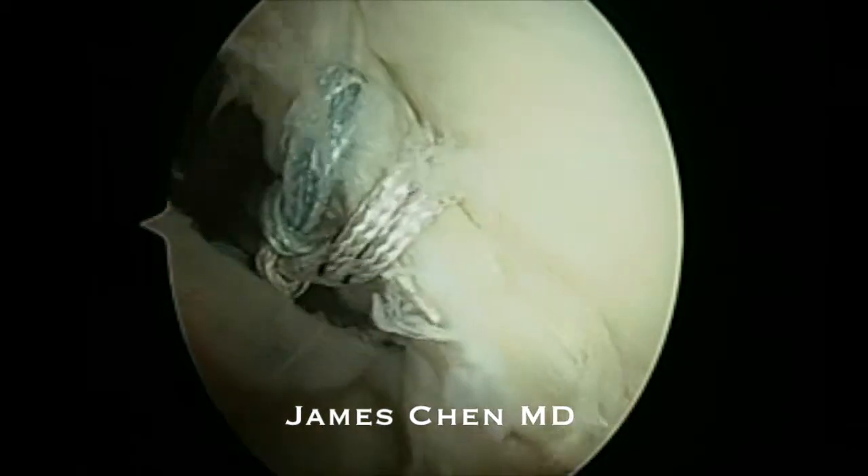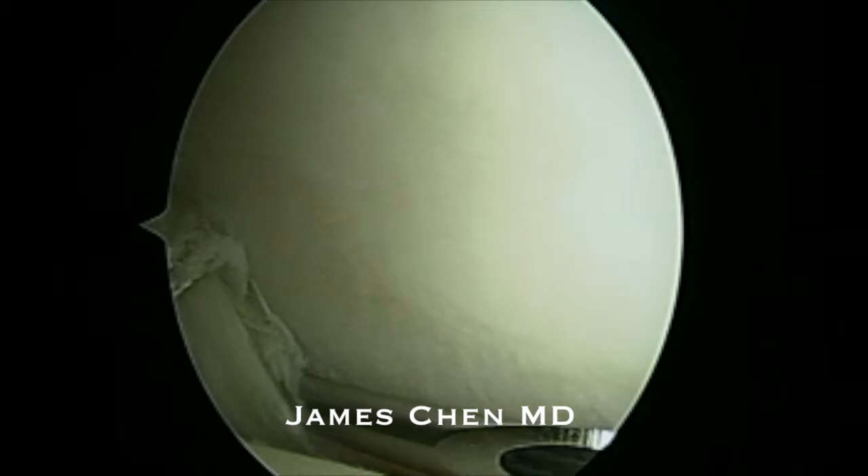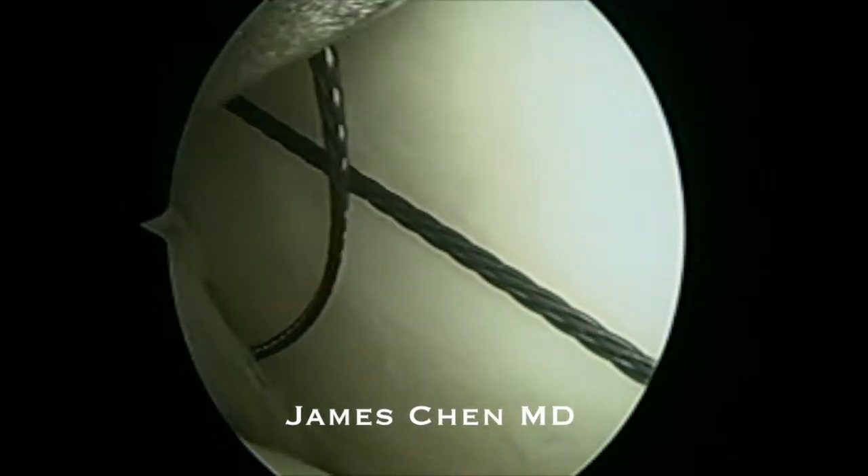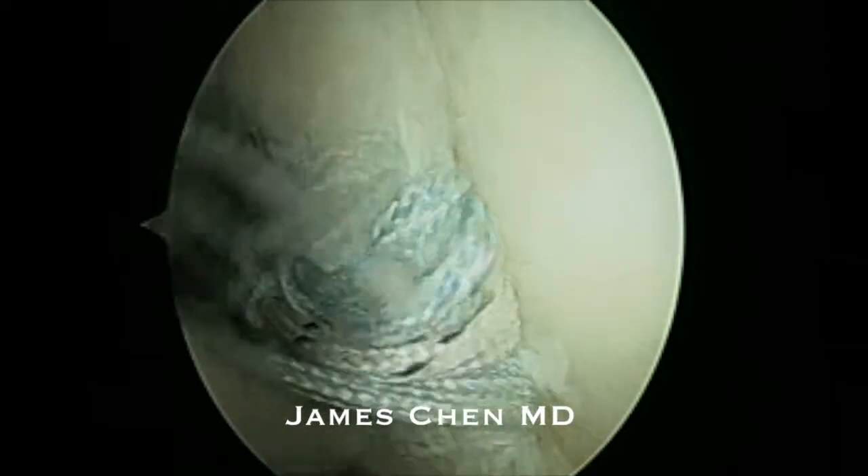So I have two sutures in the labrum. I then put a third pass inferiorly through the labrum, pass another suture, and create a racking hitch stitch.